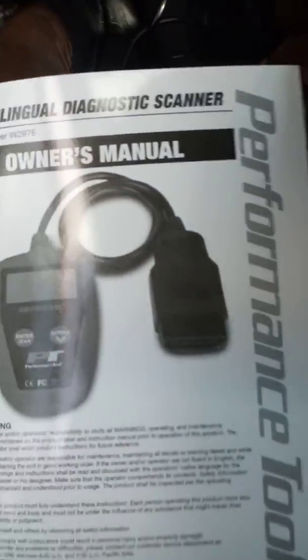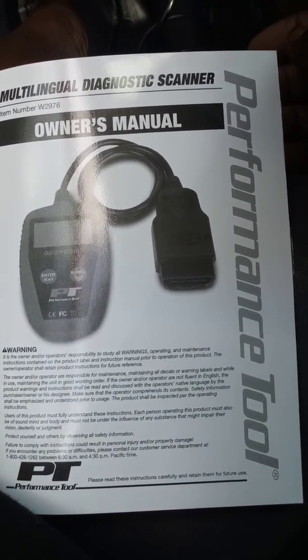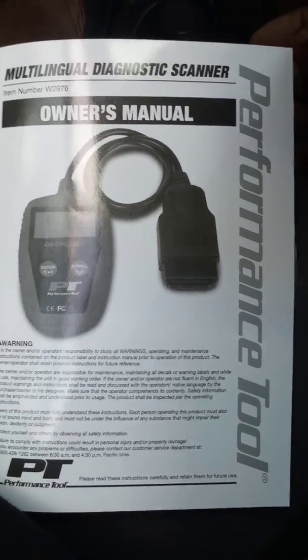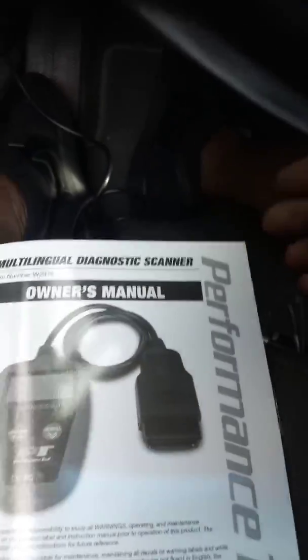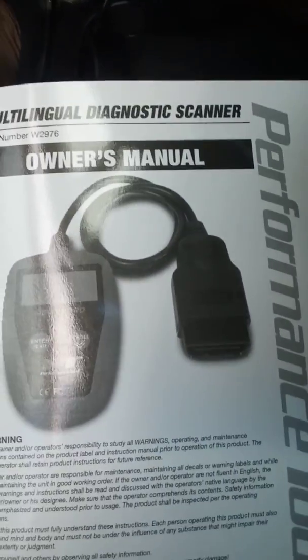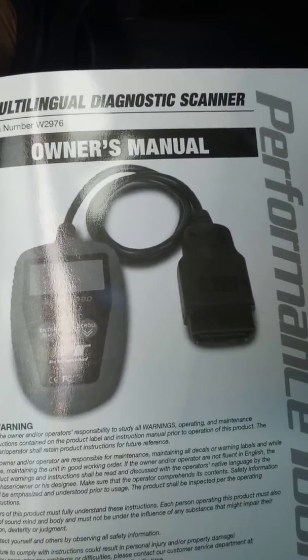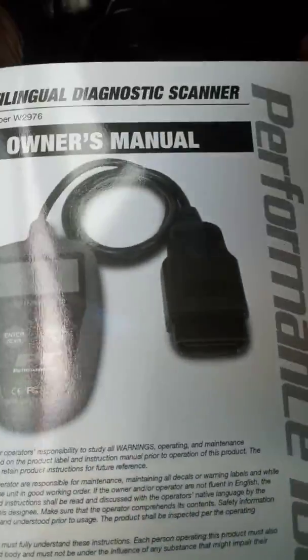This works on vehicles that are OBD diagnostic compliant, and it has all the codes in the book. Very simple — I like this tool. Just showing you a quick video on this multi-lingual diagnostic scanner. I think the unit's fairly simple, easy to understand — plug and play.